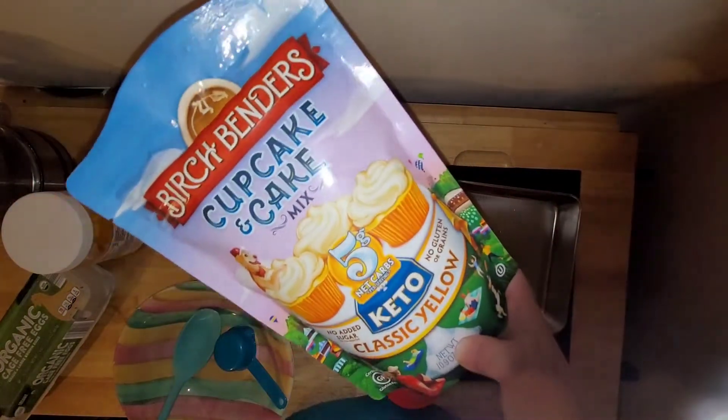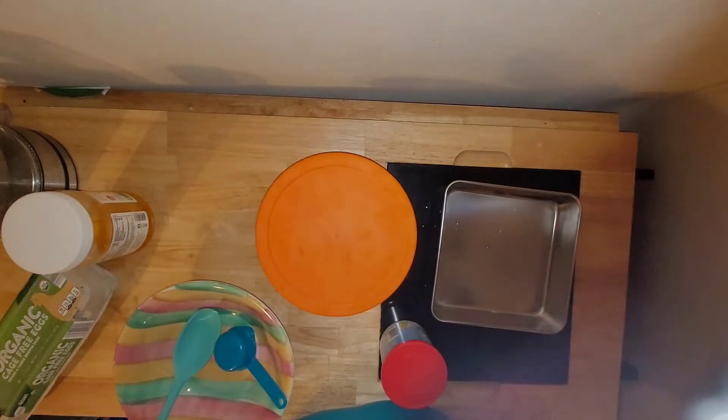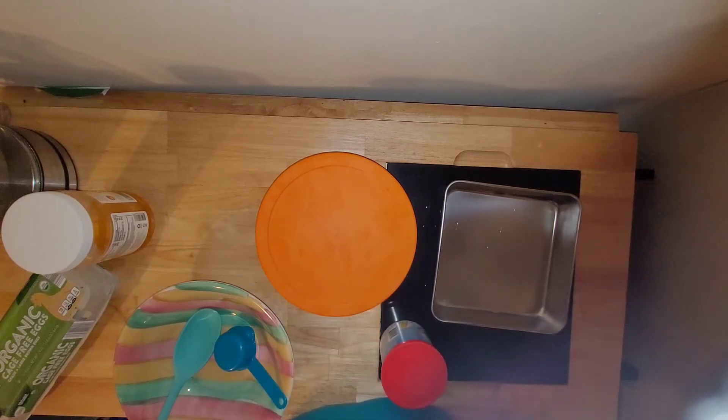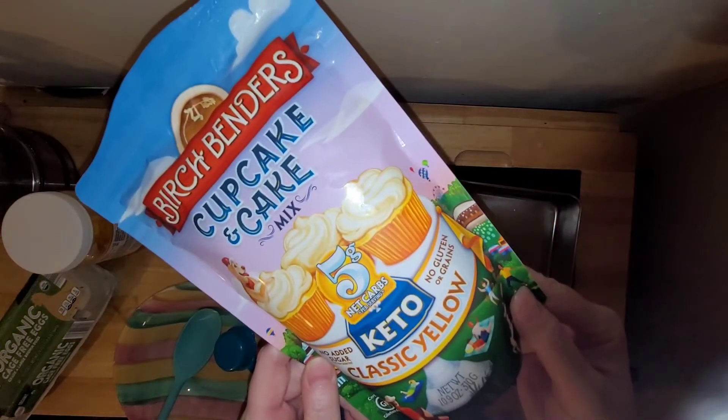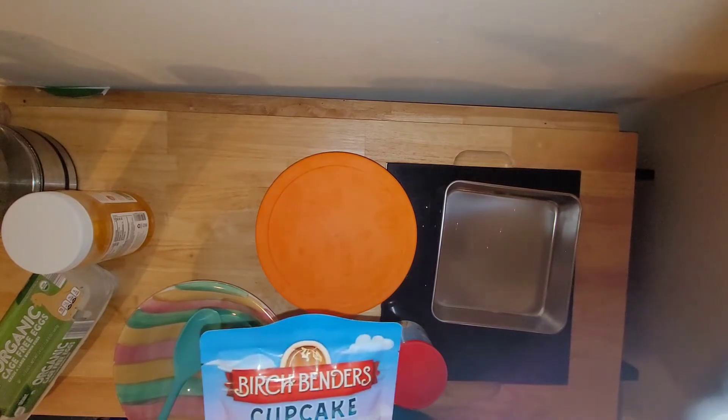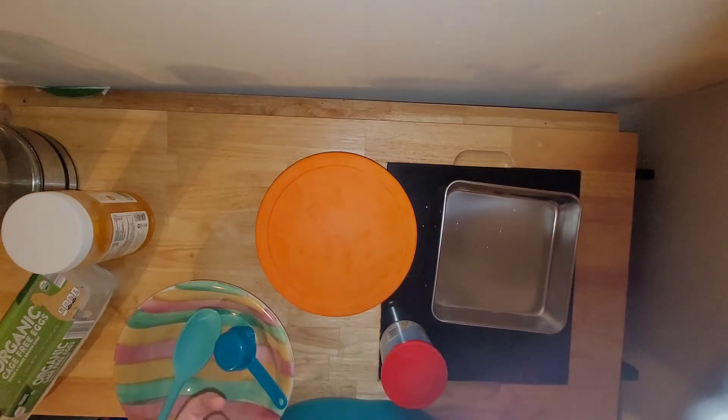If you've watched my videos before, you'll know that I'm a big fan of the Birchbender's cake mixes. I still haven't done a video reviewing both different kinds with the different mix-and-match frosting, so keep an eye out for that video. The Swerve Sweets also has really good keto-friendly cake mixes.